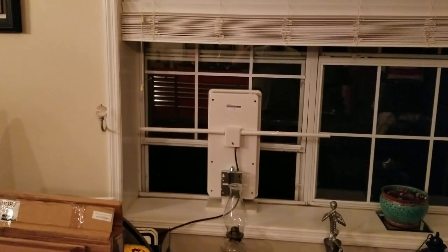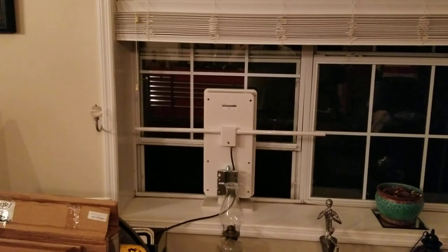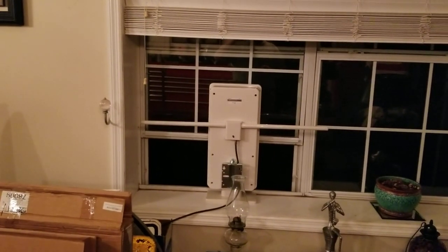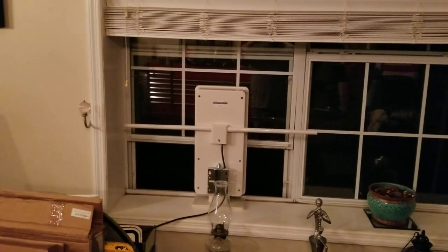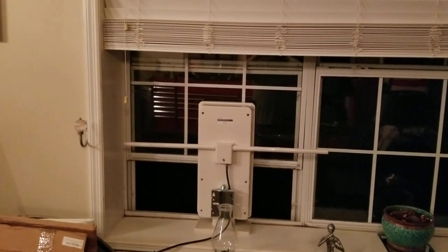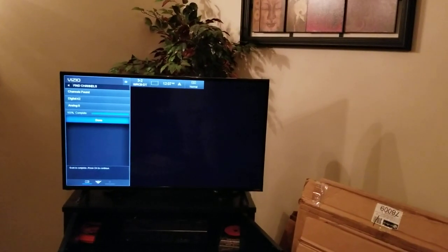Most of my channels are coming from the west, and this antenna here is pointing north. In my bedroom, with a similar Antop antenna pointed towards the west, I was able to pick up 51 channels. So I guarantee you'd get at least 51 channels with this antenna if it were pointed the right direction. I'll go ahead and show you just how clear the picture is.